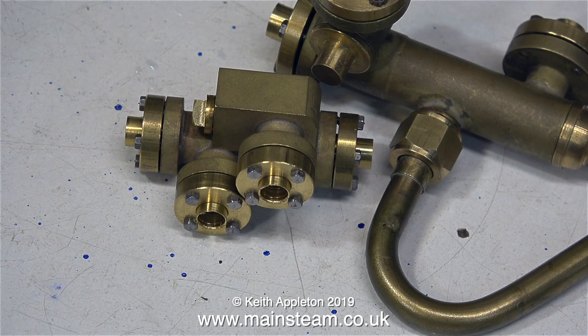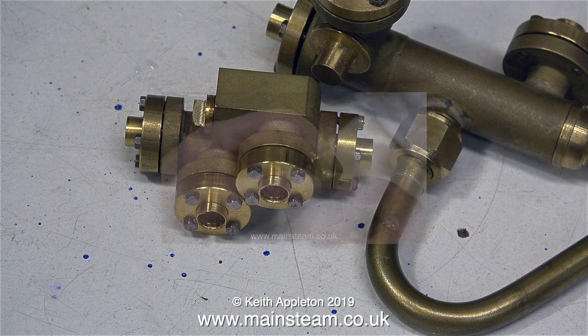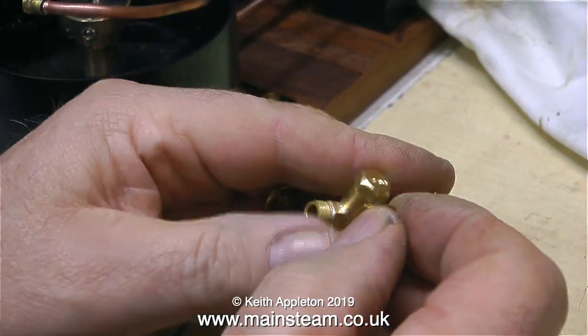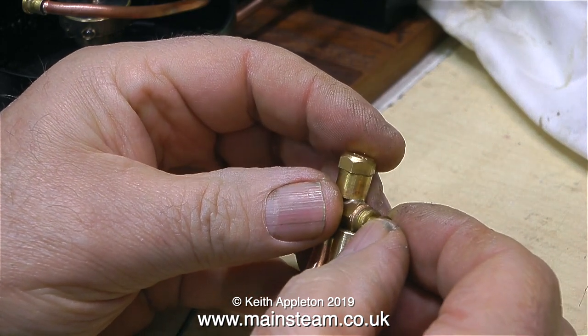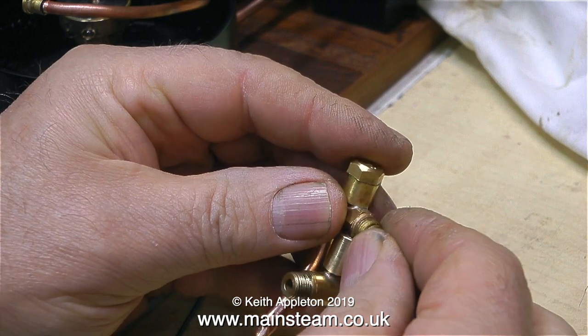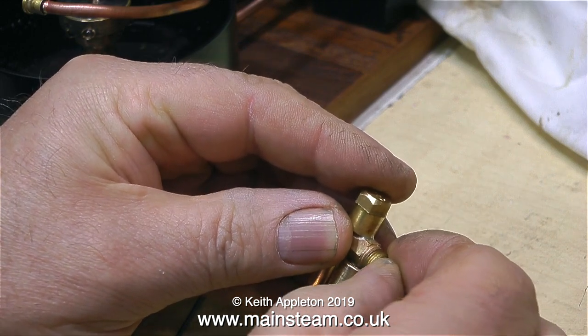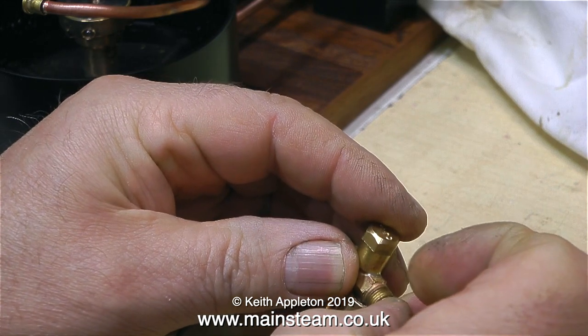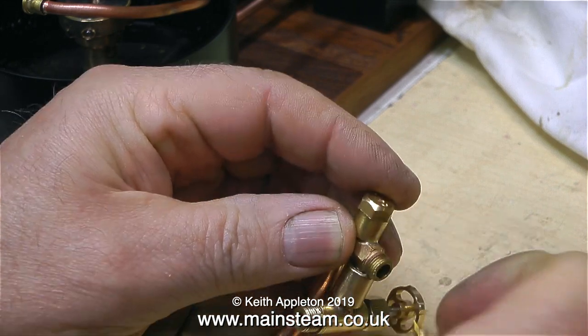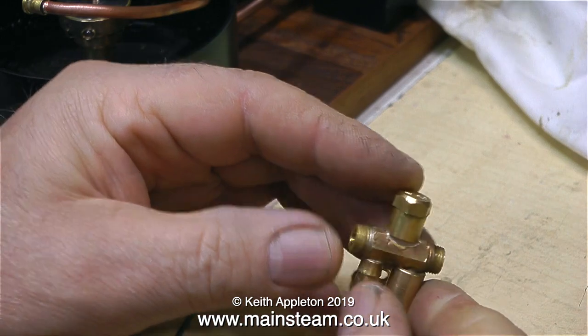The following section of the video is from a previous video I made all about injectors. It consists of two cones — there are more inside, but two that you can actually pull out and handle. One is the steam cone and the other is the delivery cone. When a jet of steam is passed through these cones, it is speeded up, and then it meets the cold water.